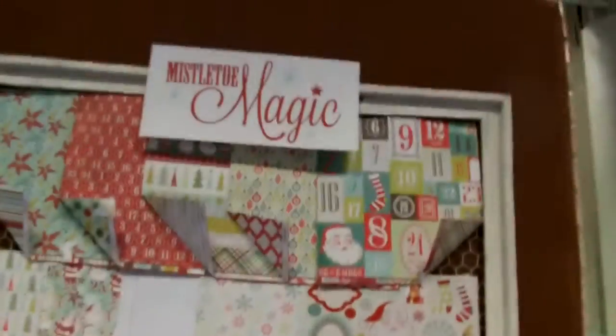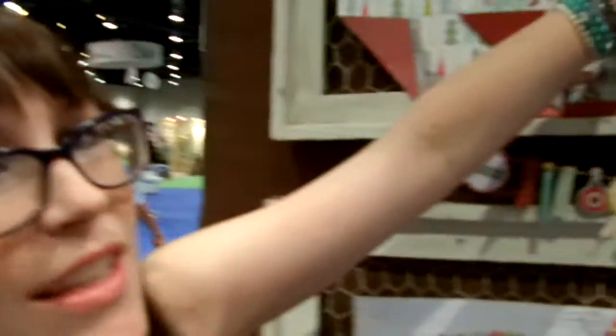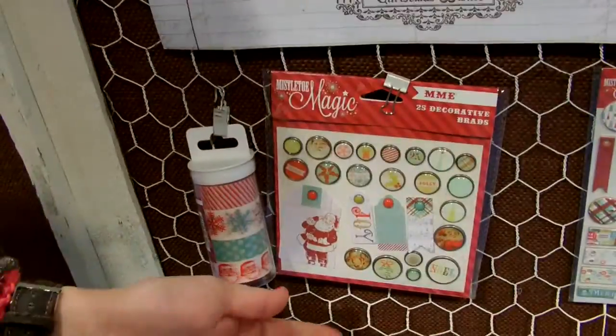Over here we have the Mistletoe Magic selection. As you can see, this is a Christmas collection — though you could use some of it for other things than just Christmas. That's going to be fun to cut apart, especially if you do December Daily. I always love the 6x6 paper pads — I buy them for almost every collection. Stamps — I love stamps. And look at this great little layout sample they have here. Of course we have the washi tape, as well as the brads and buttons, chipboard embellishments, enamel dots, layered stickers — all kinds of fun.